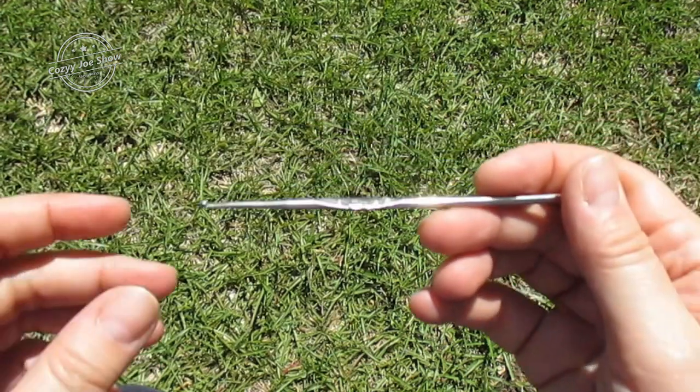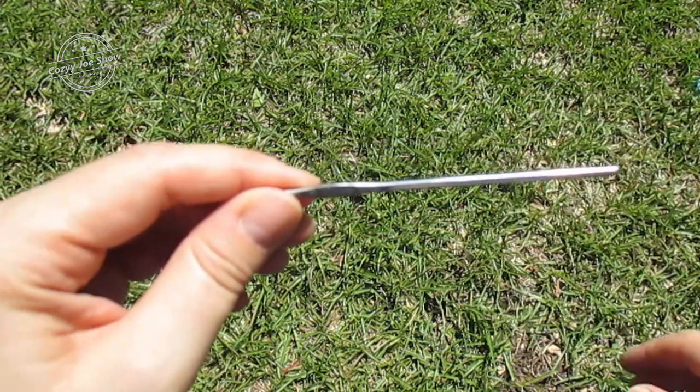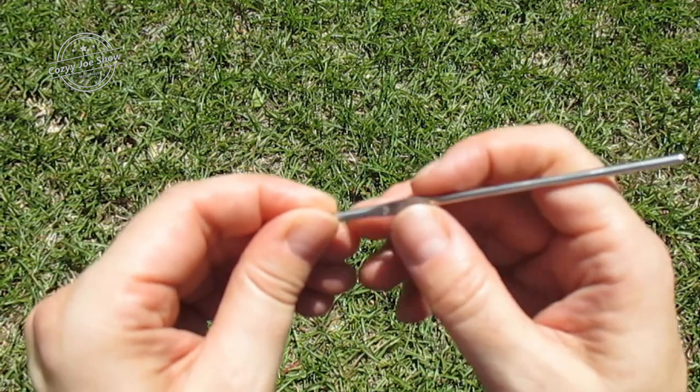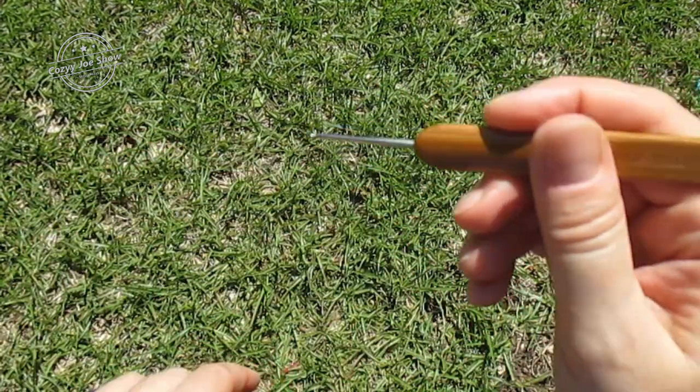If you hold your hook like that, it's not going to cut it. When you're working with thread you're going to have to hold it like a pencil, and that's what this little flat part right here is for — for it to rest on your thumb. If you don't want to use that and you want something that has more grip, get one that has a wide handle base; those are fantastic.